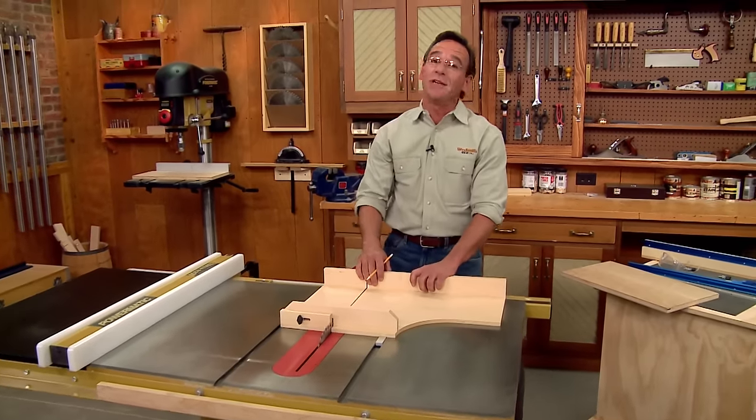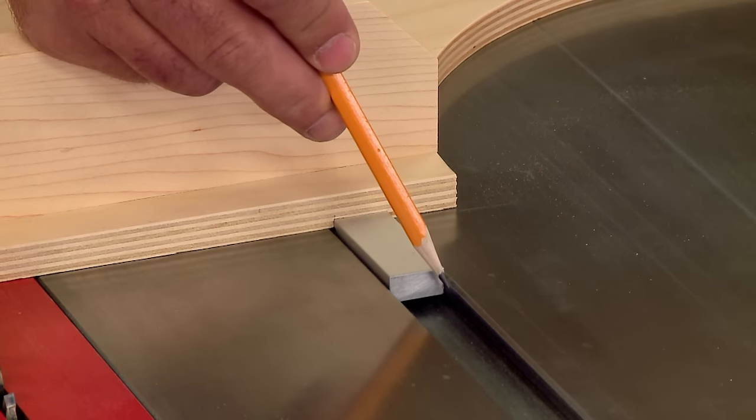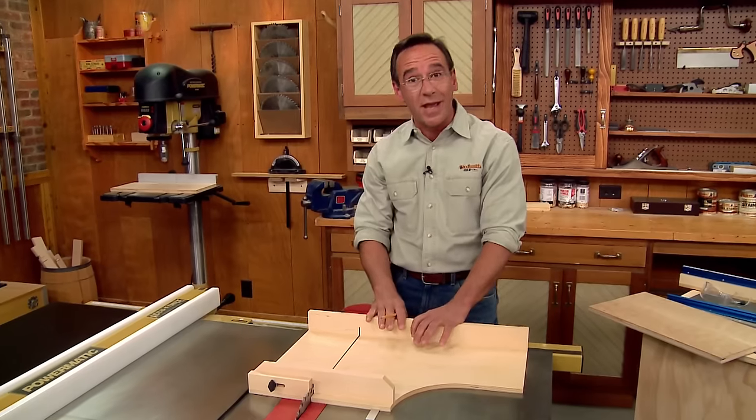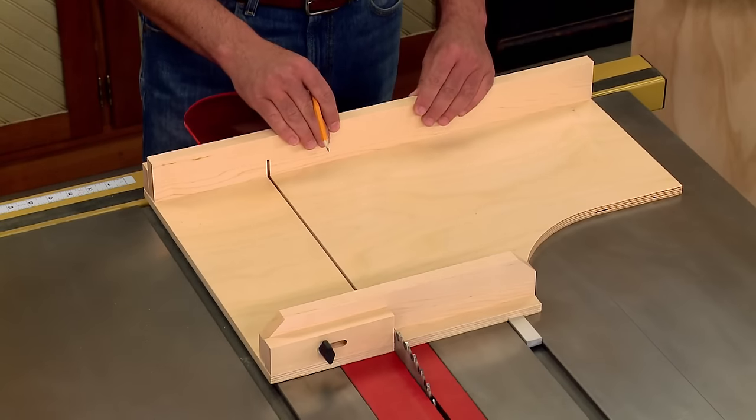This jig has some unique features as well. It's guided by a runner that fits in the miter gauge slot. For it to be accurate, it has to slide smoothly past the blade without any side-to-side movement.